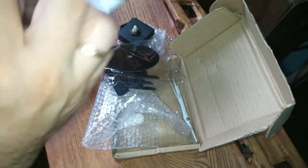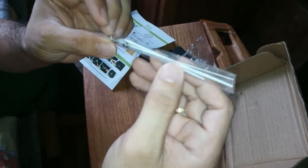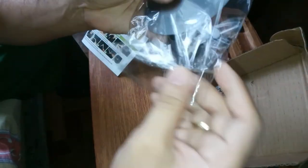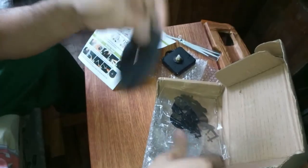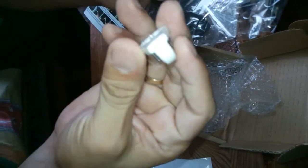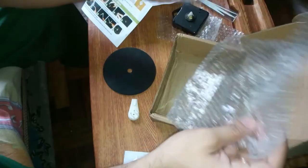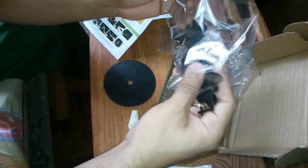It comes with sticker instructions and the clock hands that you'll attach later for the numbers. This is the main part — the clock mechanism that the hands rotate around — and this is the mounting bracket on the back.